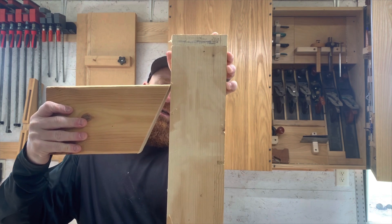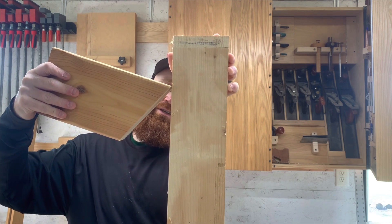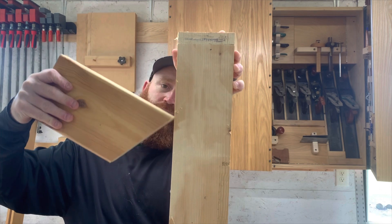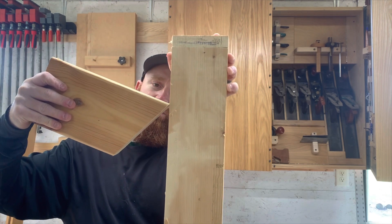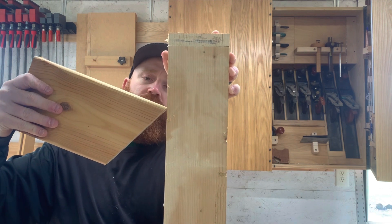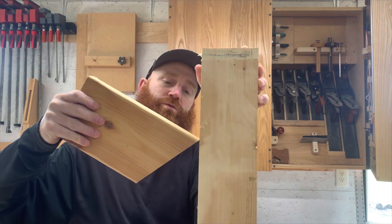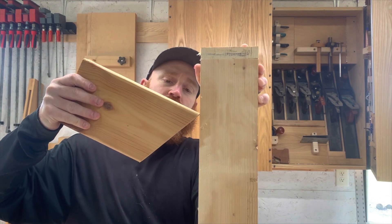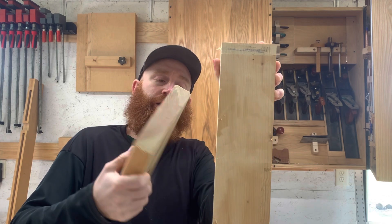If you come up to a certain point, that cutting edge is going to be scraping across the wood. We will show that there are tools designed for that. A lot of times that's what people are actually doing — they think they're cutting the wood but they're scraping. We'll show that.